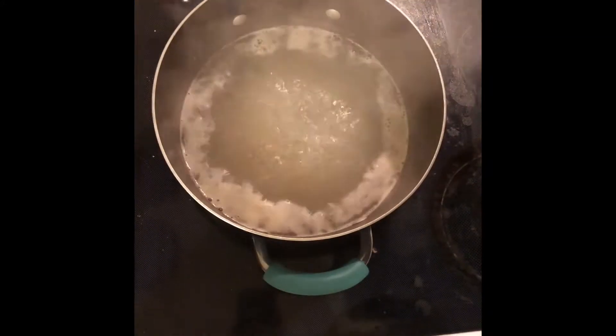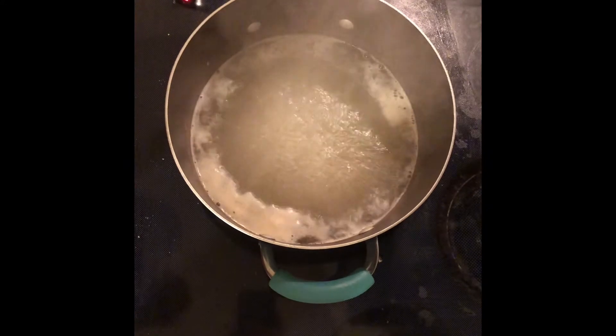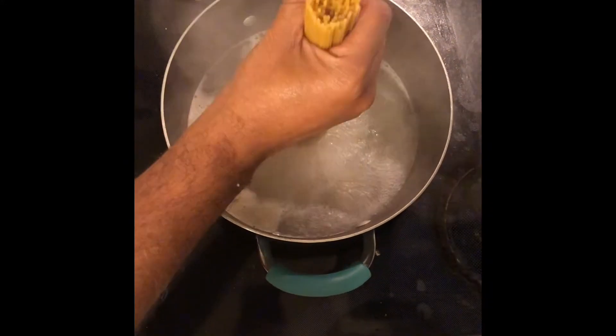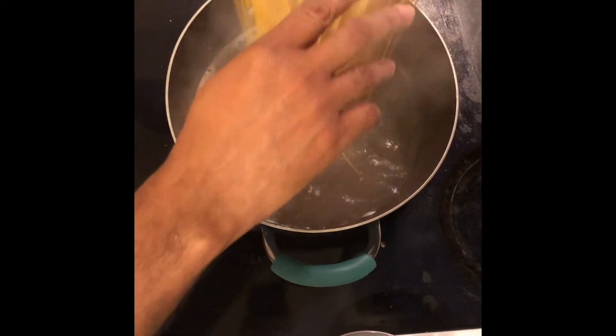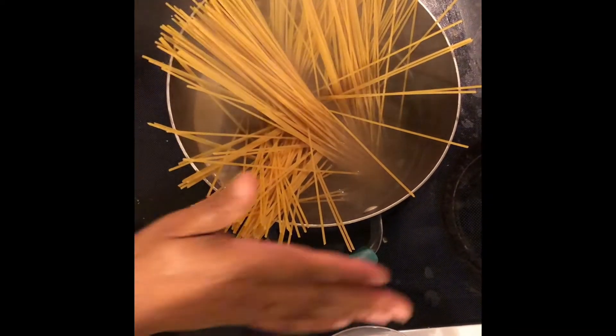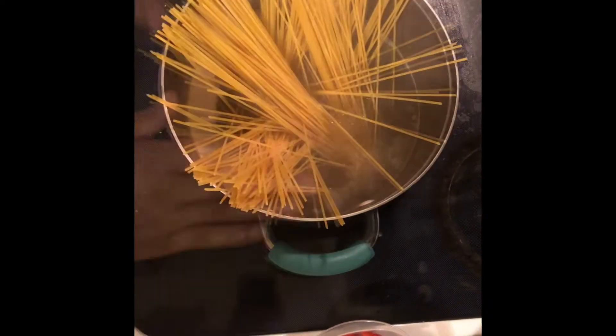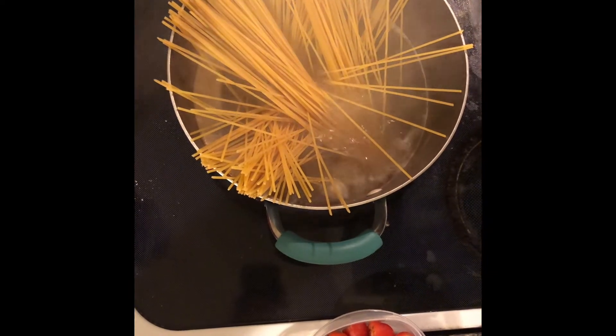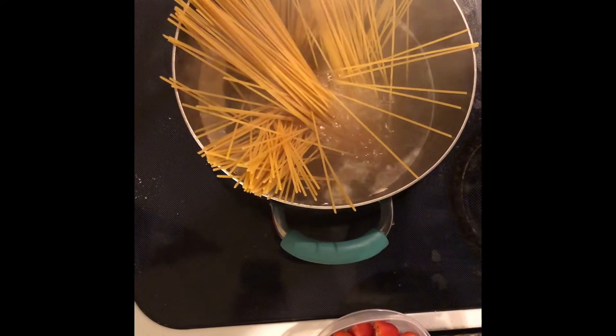Now that we have our clean flavored water, I'm gonna add the pasta to it. I like spaghetti — spaghetti is my favorite — but I can also use linguine, fettuccine, or penne. We let it cook for about eight to ten minutes depending on your pasta.